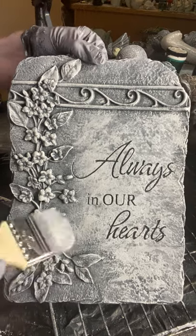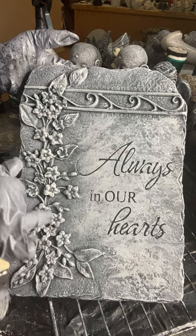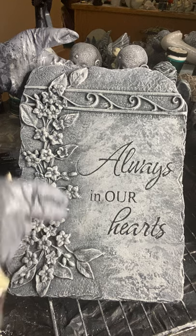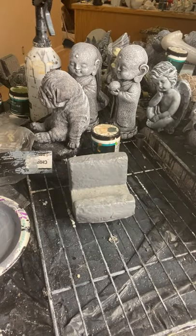So once this dries, if you want to get fancy, you can take a detail brush and dry brush a little green on the leaves, and you can use cloth technique over the flowers. It goes very fast — it's an extra two to three minutes to do that. A lot of times they'll just go out like this; it just depends on what people order.